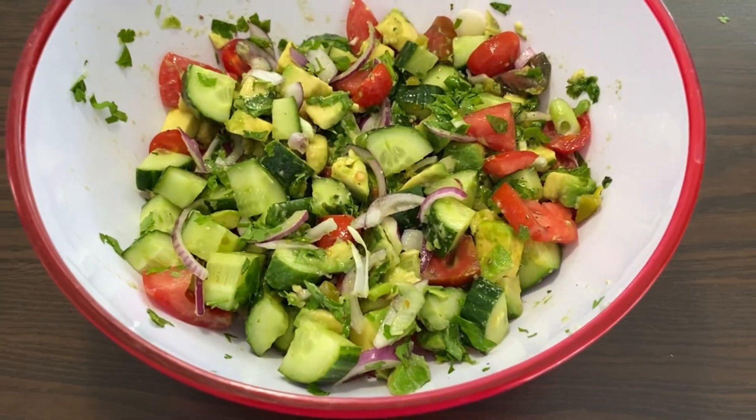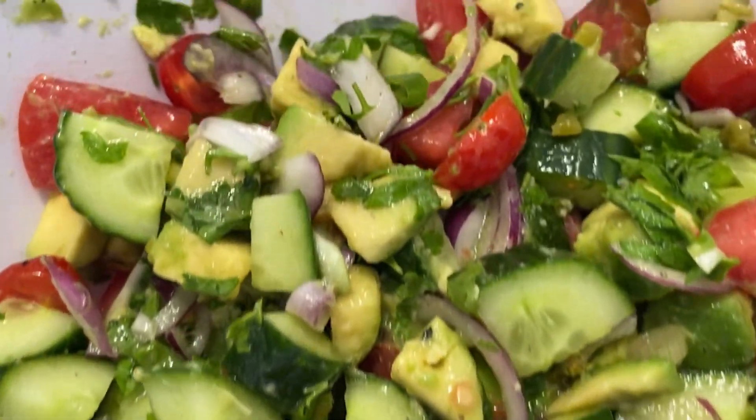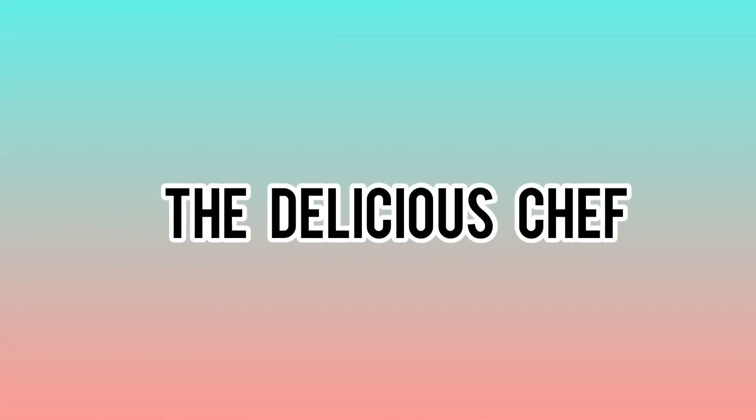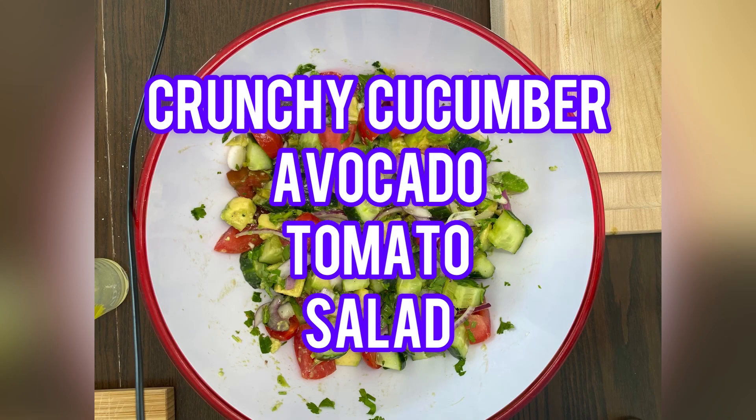Crunchy cucumber and creamy avocado — well, it's avocado, actually. I had to go for that alliteration. Hello from Rajiv, your delicious chef, and today I'm gonna make a delicious summer salad with you.